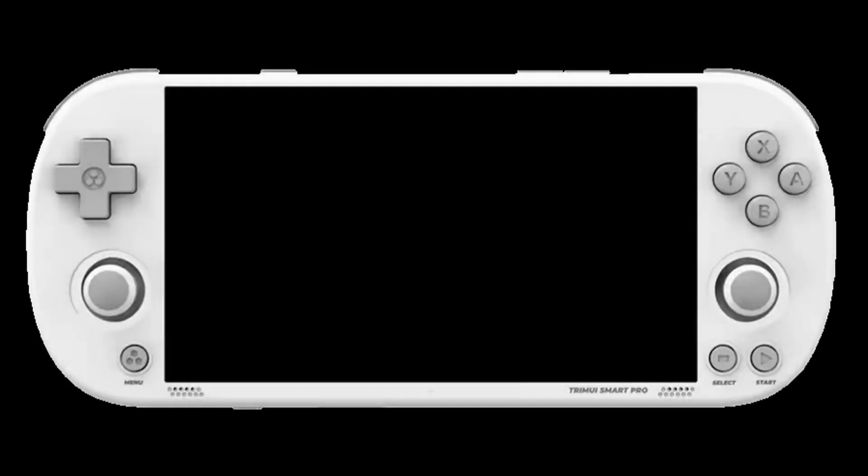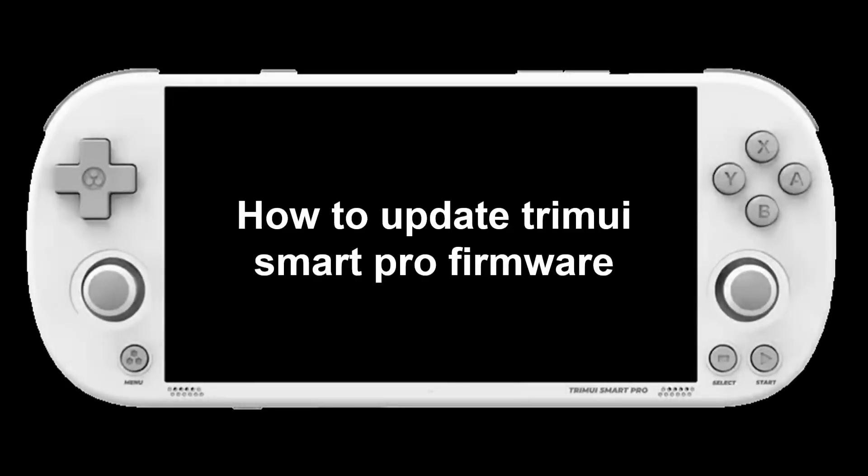Hi and welcome to our quick guide on updating your TrimUI Smart Pro firmware to version 1.0.4. Let's get your device running smoothly in just a few steps.